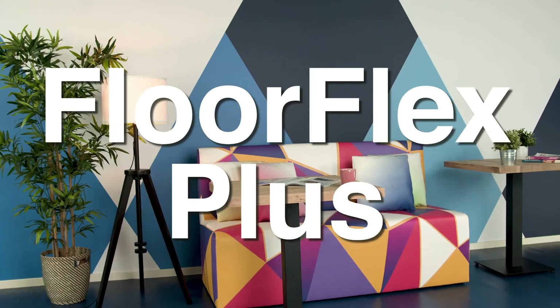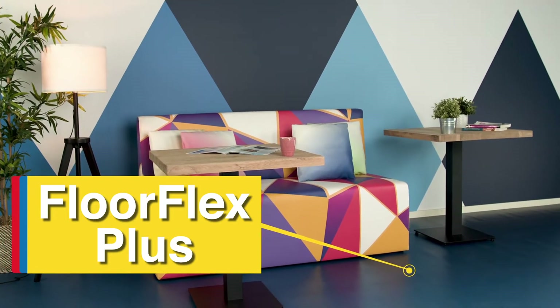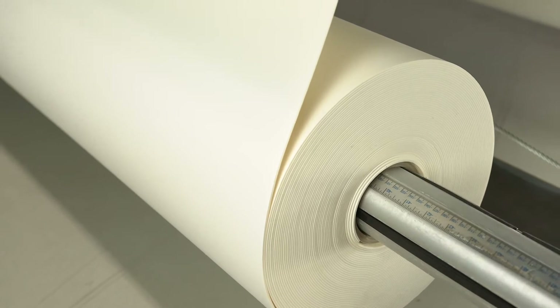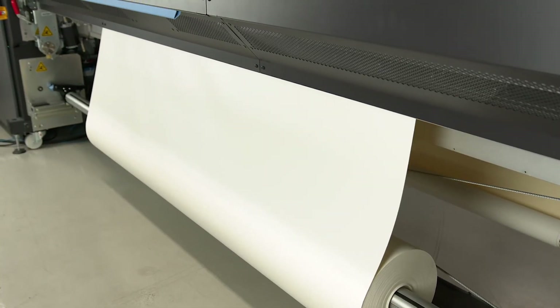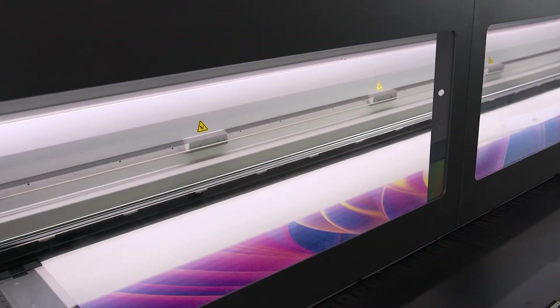Say hello to FloorFlex Plus, part of Ultraflex's complete interior decor solution. FloorFlex Plus is a printable floor vinyl that comes in both 78-inch and 124-inch rolls and is compatible with UV and latex inks.